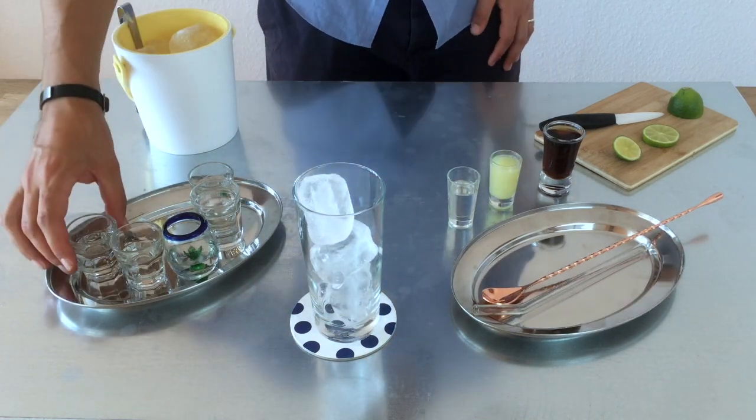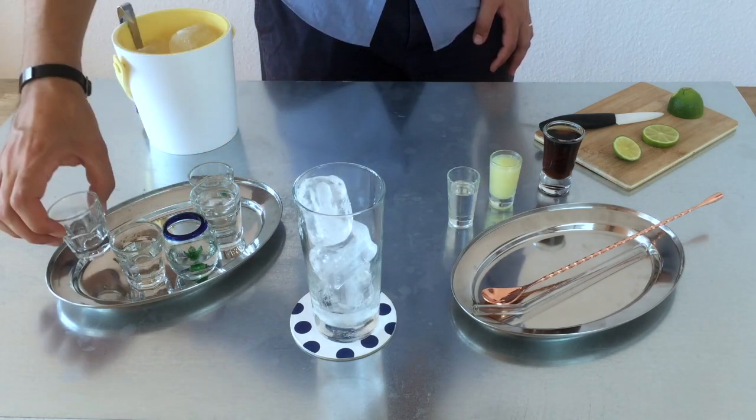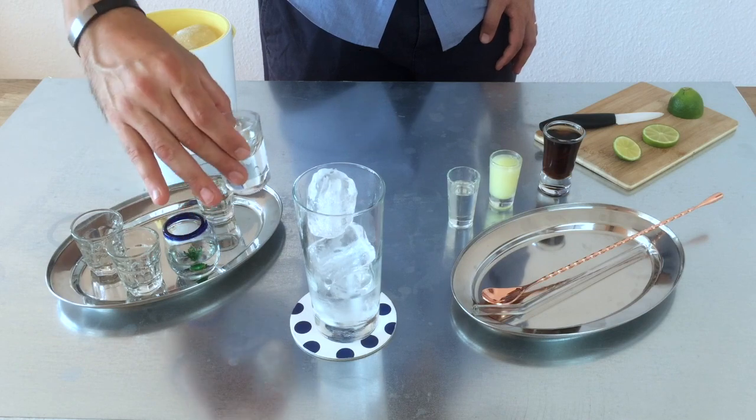So first we are going to add 2cl of rum, and we continue with the gin, then we go with the vodka.